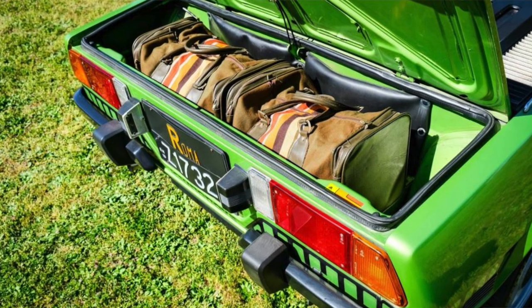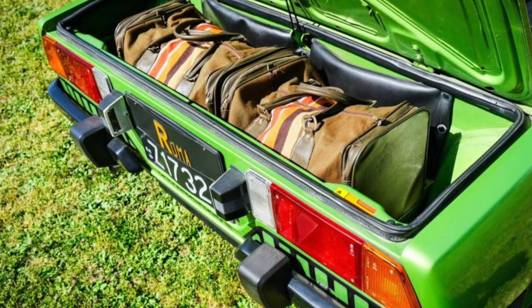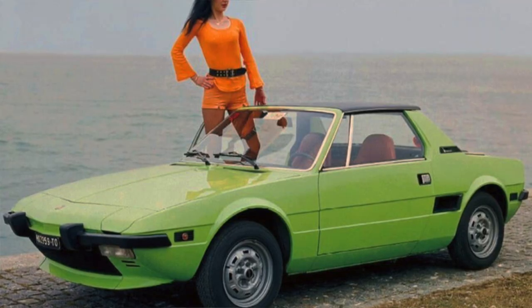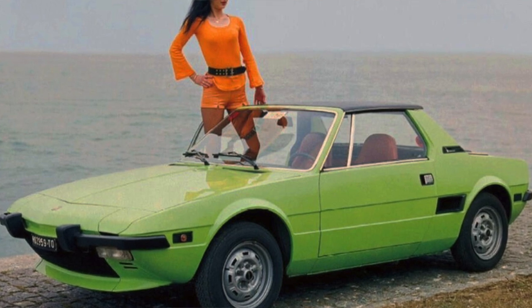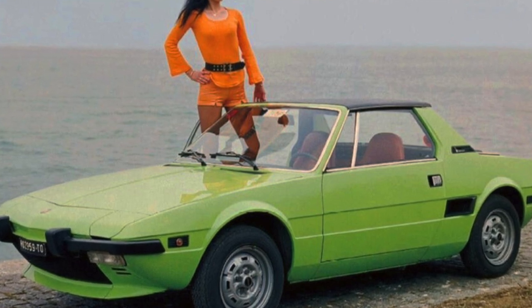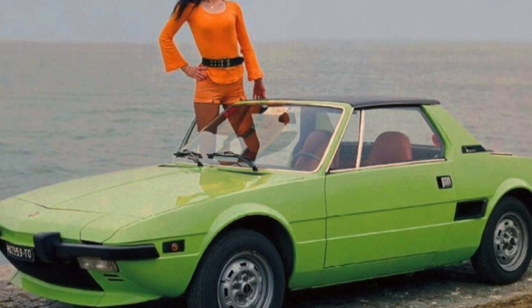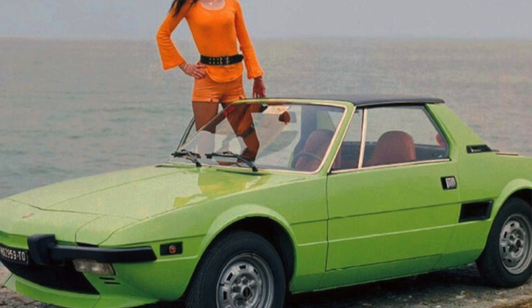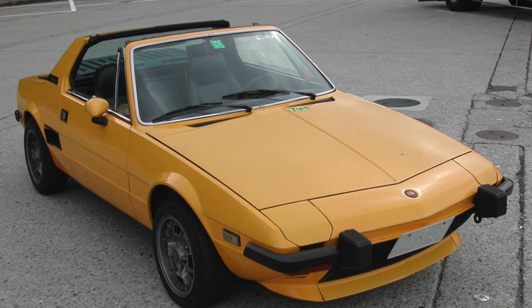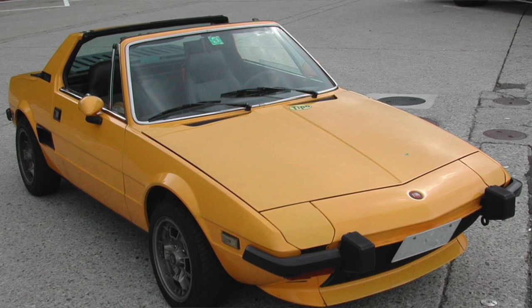The removable hardtop could be stored in the front boot. A second luggage compartment was provided at the rear of the car, accessible through a conventional boot lid. Unlike Fiat's nomenclature at the time, which used a numerical system — 127, 128, 124, 131 — denoting relative position in the model range, the X1/9 retained its prototype code as its marketing name. Fiat prototype coding used X0 for engines, X1 for passenger vehicles, and X2 for commercial vehicles; the X1/9 was thus the ninth passenger car developed using this nomenclature.